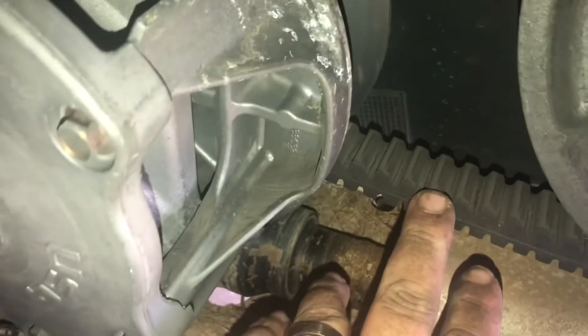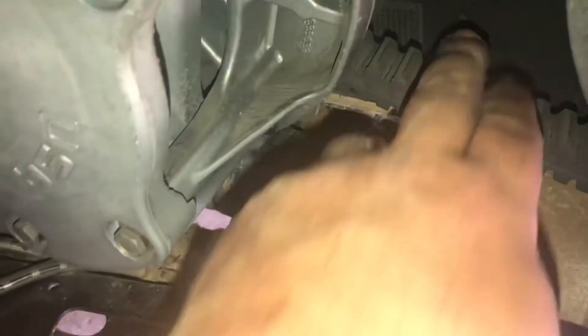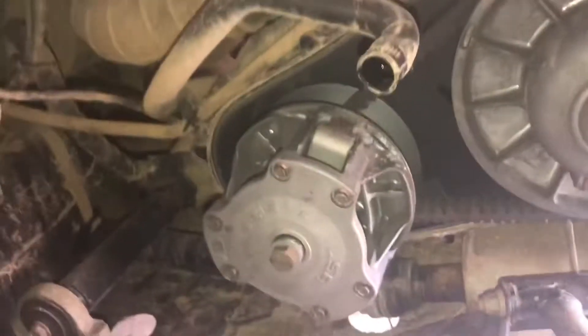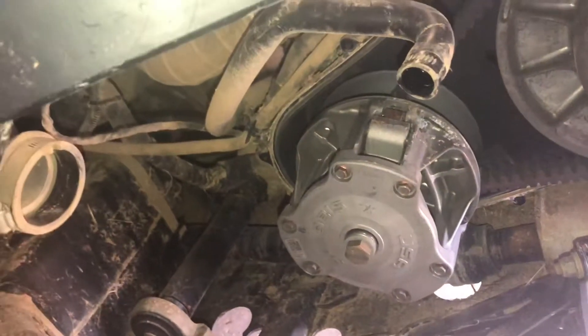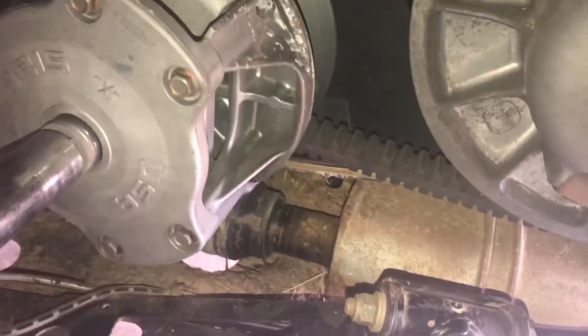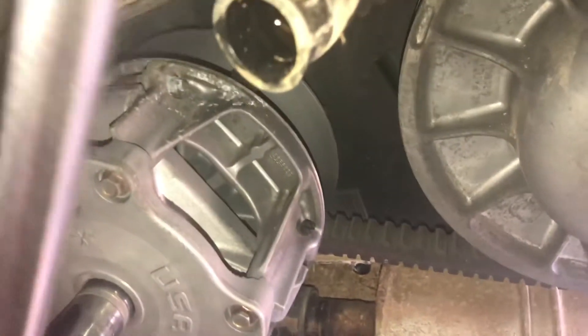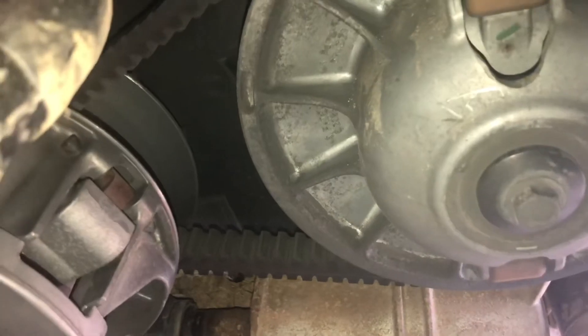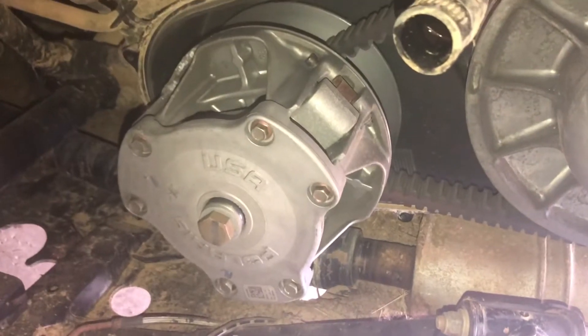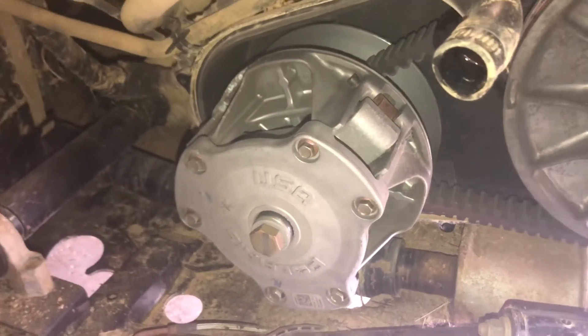As suspected, there is quite a bit of wear on the belt. It feels like there may be a groove inside the clutch. When I'm turning the engine with the wrench, the belt and the rear clutch move in — as suspected. So we're going to go ahead and remove this clutch, get that belt off, check a couple of things out, and we'll be right back.